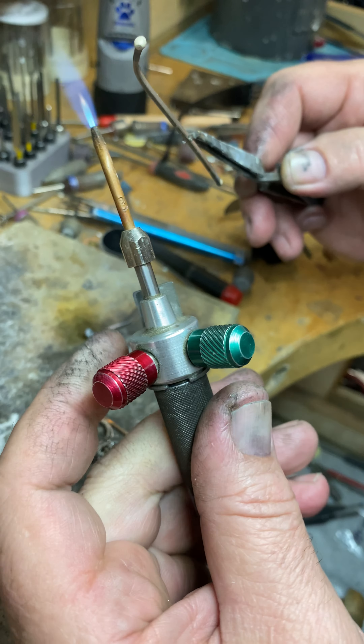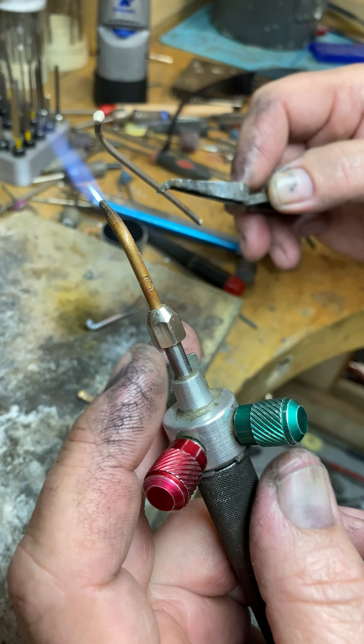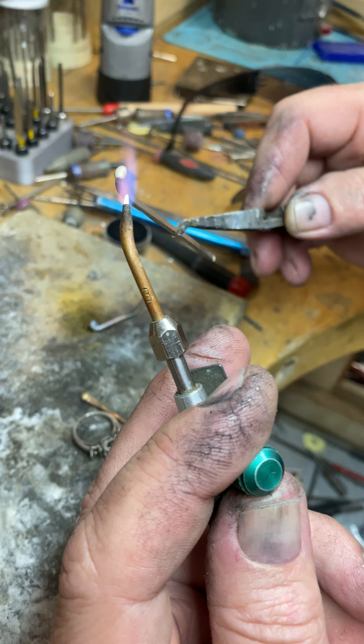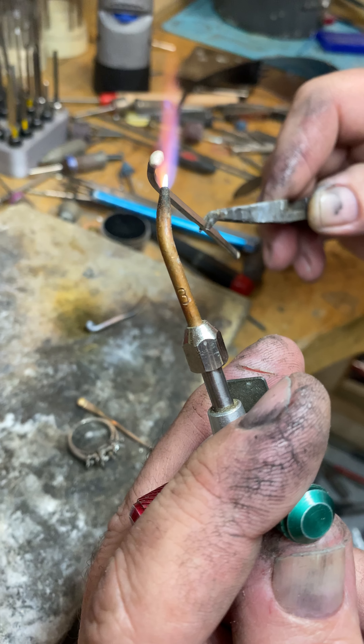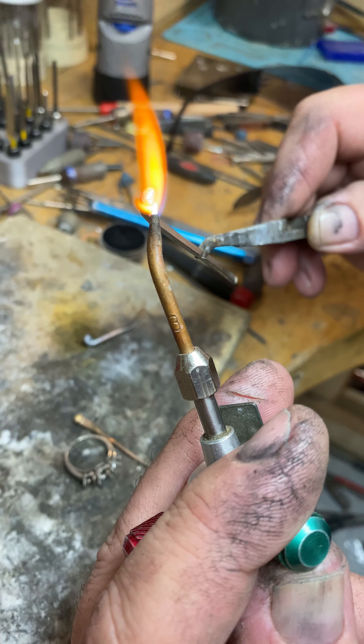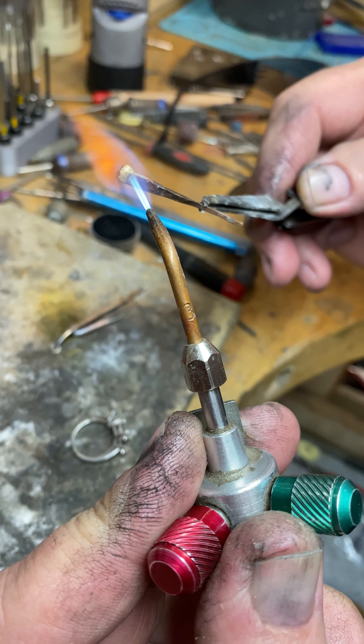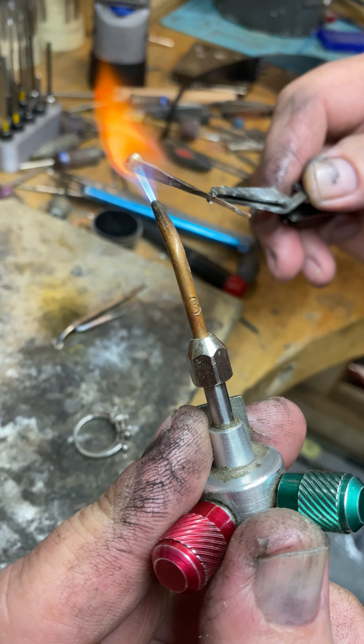I practice operating the oxygen and propane with my fingertips, and that's how you're going to be a way better operator with the torch. For white gold, if I notice it's taking too long I increase my oxygen — by increasing the oxygen it melts much faster. But if I move the torch like this it's going to take forever to melt. Once I pull it back, the oxygen does the job.